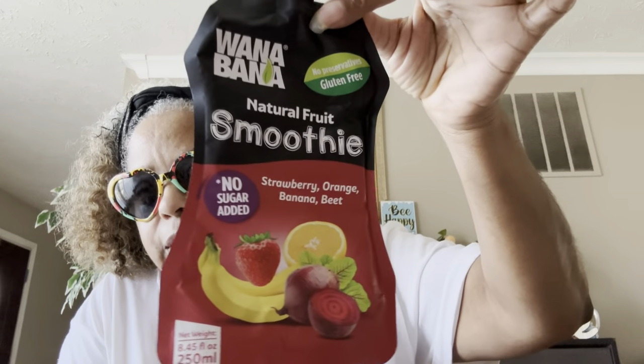I love these too and I've shown you these before — these are the Wanabana natural fruit smoothies, strawberry, orange, banana, and beet. No sugar added. I love these, yummy yummy! If you see them in there, pick them up.